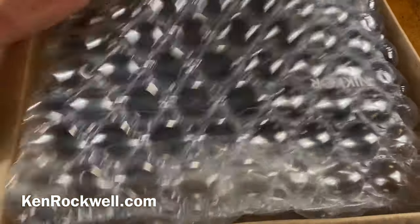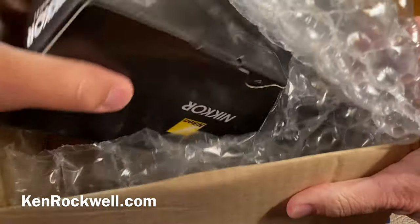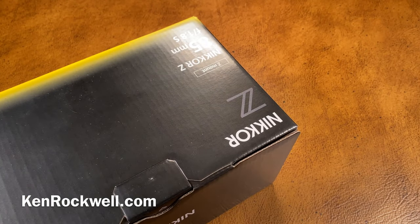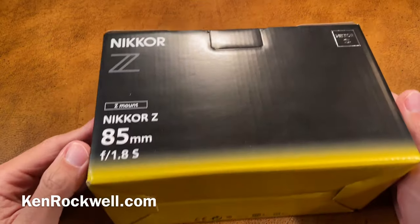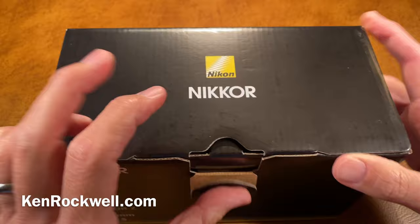Very well packed with bubble wrap. Nikon — we've got a winner. We've got something from Nikon. It is the Nikon Z 85mm F1.8 in Z mount, of course.